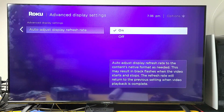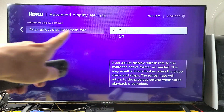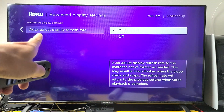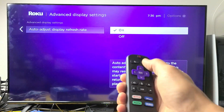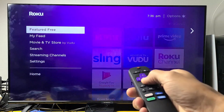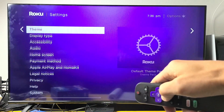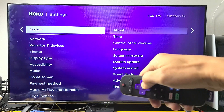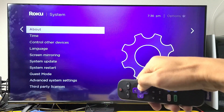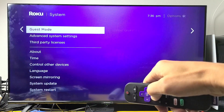The next thing we're going to try is to turn off your auto adjust display refresh rate. We're going to go back to settings. Click on your home button, go down to settings, then move over to the right, go all the way down to system, and move over to the right again. Now go down to advanced system settings.